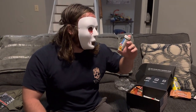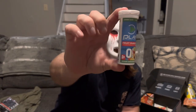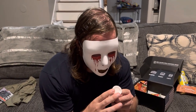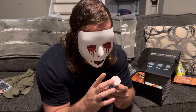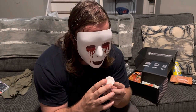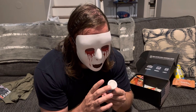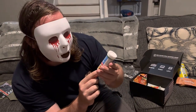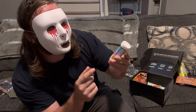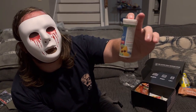Fruit punch electrolytes — nice. I love my BCAAs and stuff. These are tablets — there are 10 tablets in here, fruit punch electrolytes. That's actually really cool, very nice. This box has actually been pretty good if I'm being honest.